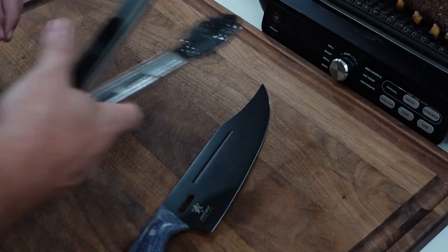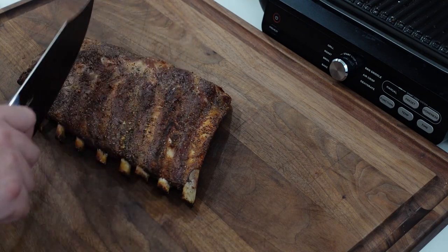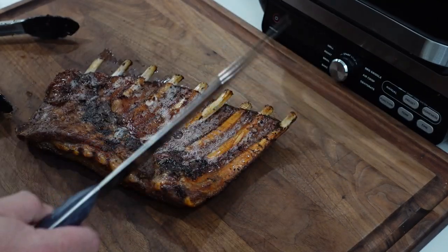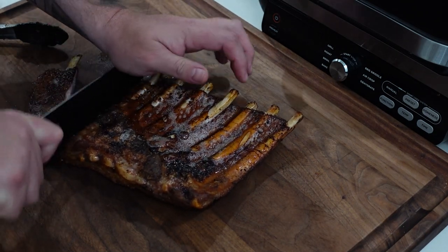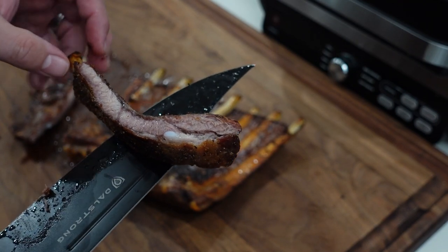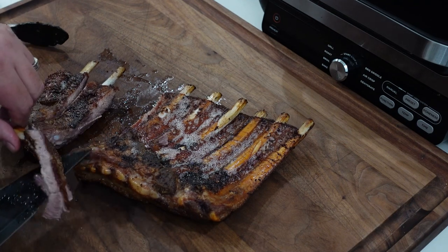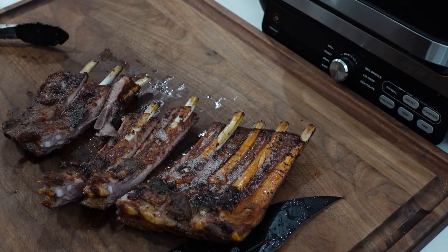I used spare ribs here, so there are still rib tips on the top. We're going to cut between the ribs for nice meaty bites. Usually I cut from the bottom side so you can see through the ribs. I've got a heavy duty Doll Strong knife — link down below. Just cut through carefully since it's still hot. You're not going to see a smoke ring, but you can see it's nice and juicy, which makes sense with all that fat.